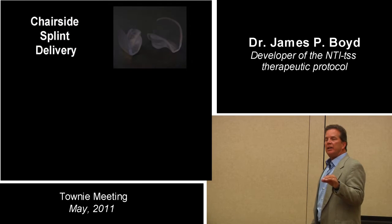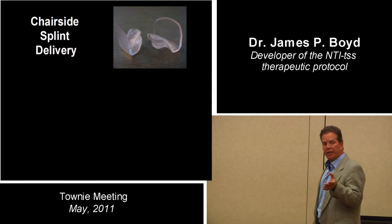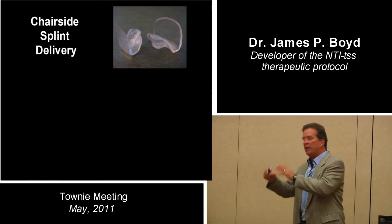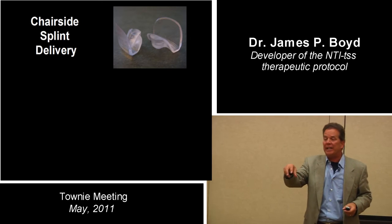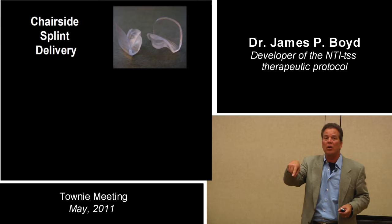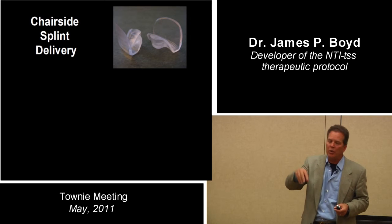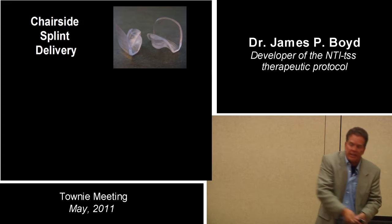When it comes to NTIs, in the facility I'm in — it's a neurology clinic — I don't have a lathe, a handpiece, a grinder, or suction. I don't have anything. And I sometimes make an NTI device where one molar or one incisor is longer than the other, or the opposing teeth are kind of crooked, and I can't shave a tooth or shave and buff the plastic.